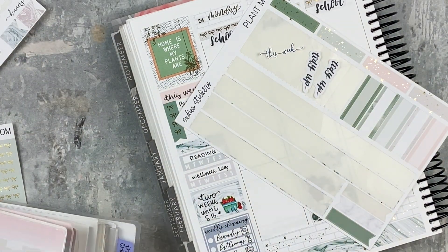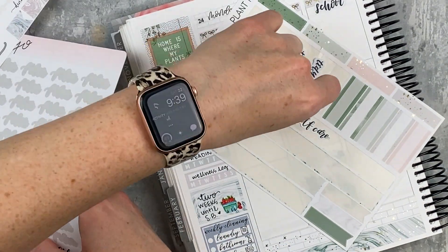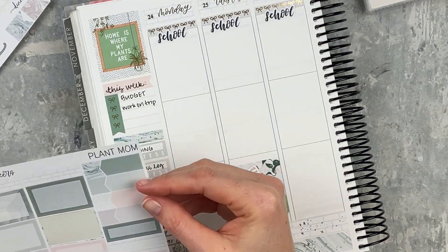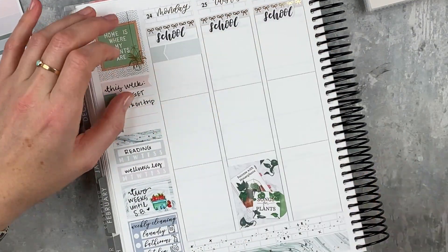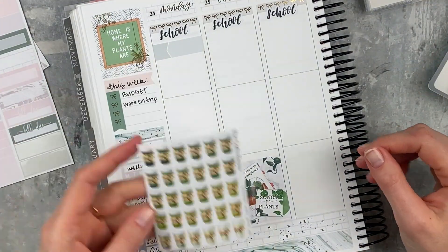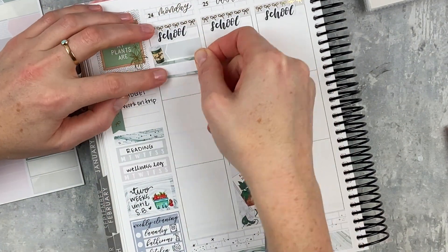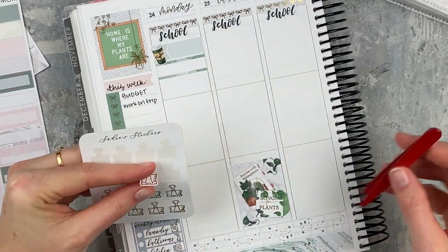I'm grabbing some more script stickers — these are all from Virgo and Paper, they're kind of my favorite. Next up I'm organizing all of my school activities first. I've been doing this for a week or two and really enjoying just doing all of my school stuff across the top first so I get that out of the way and don't forget anything. When I try to do it day by day I leave things out. That personalized coffee cup is from The Crafty Banana — her rainbow ones have just shipped and I'm so excited to get those for March.